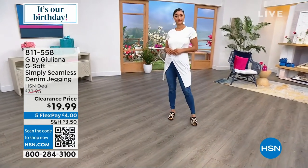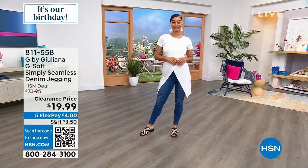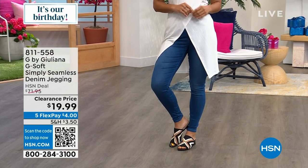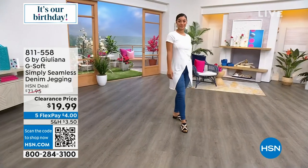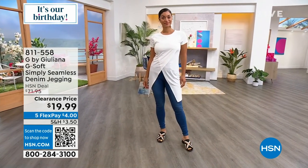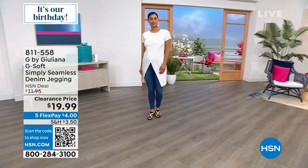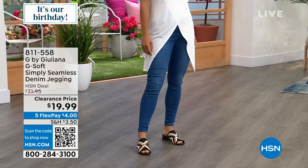Coming up: jeggings! Seventy dollars down to $19.99 — can you believe that? And four dollars gets it home on flex pay. This is the G-Soft jegging, our best-selling denim fabrication, and we've never had it at $19.99. It's been very popular today — probably around fifteen hundred sold just today. Order your true-to-size; everyone's been doing that. At this price, maybe get two — the black camo and a denim wash.